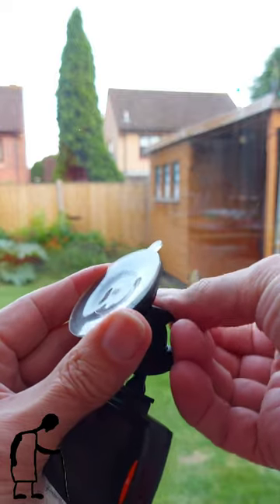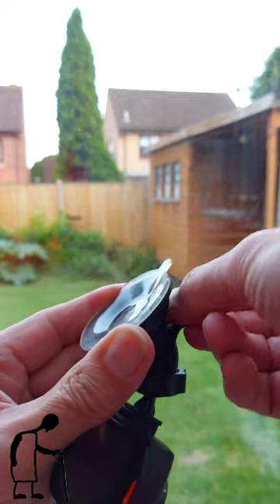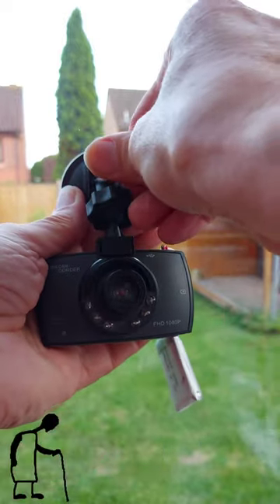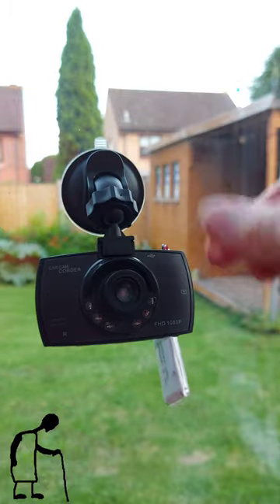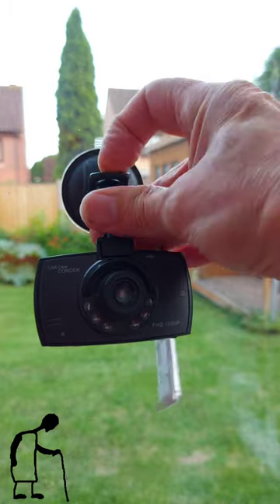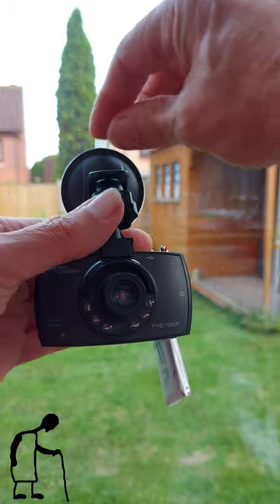If you lift this up and down you can see the middle going in and out — that's how it sucks the air out. So do that and it's on there rock solid. Then do that to release the tension, and just lift that little tab and that releases it.